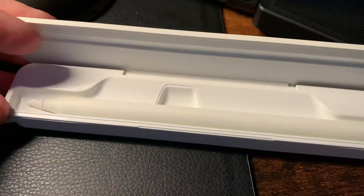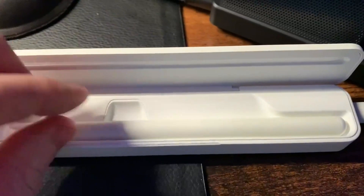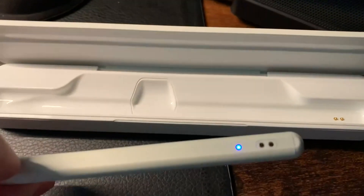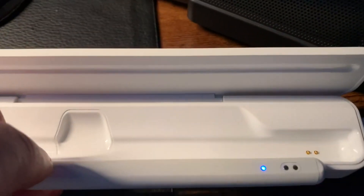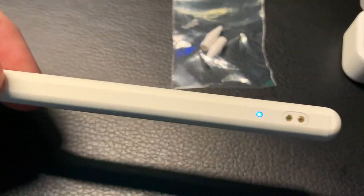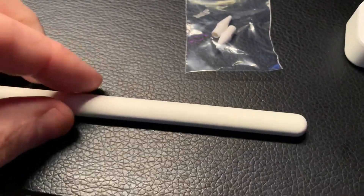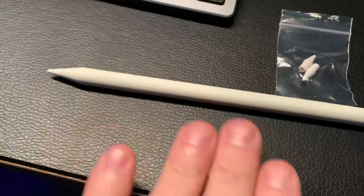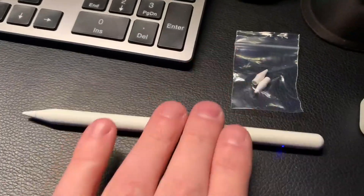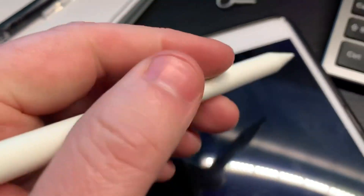Here's the case open, and if I let it close you can hear that magnetic pull. Pulling the stylus out, you can see the blue light and the two charging contacts. It's round with the exception of the flat side that charges, which is also the magnetic side. What's nice is that it won't roll off the desk — it hits that flat spot and stops. It also has palm rejection when used on my iPad mini.